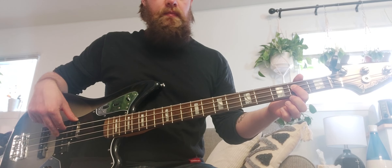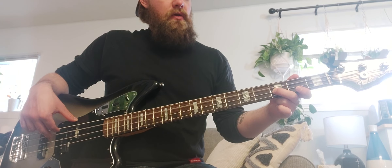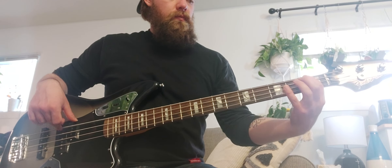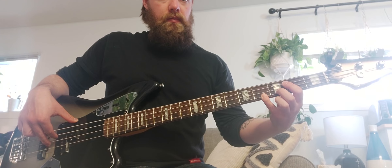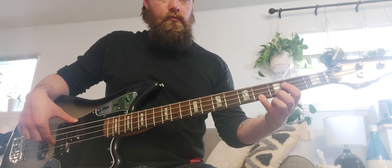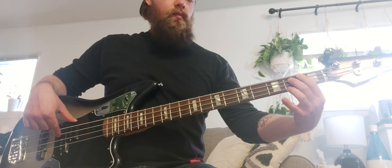Then it's the same kind of idea except you're starting on that B note — the second fret of the A — then the second fret on the A, third fret on the D, and fourth fret on the G. But you don't go back down on that second part; it's just the first part.